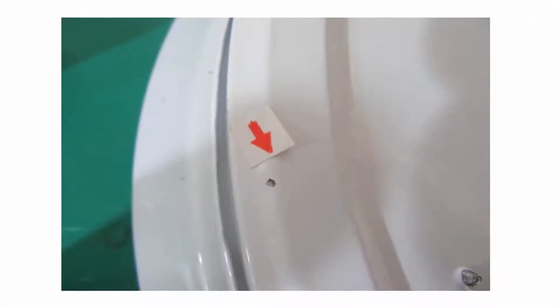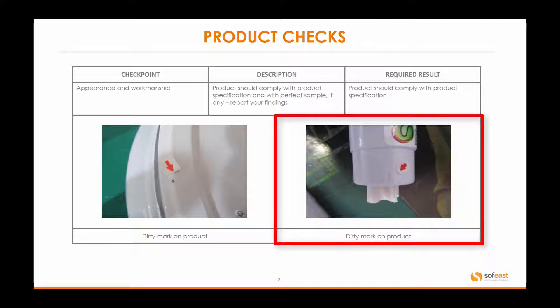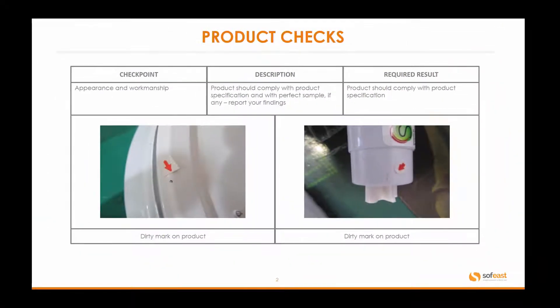The required result would be that the product should comply with the product specification — anything you've written down in a product spec or against the actual perfect sample itself. From an image point of view, you can see on the left-hand side there's clearly a dirty mark on the product, with a red arrow pointing that out. On the right-hand side, again we've got a dirty or scuff mark on a product. It's a potential failure mode that we highlight to you, and you can decide whether that's acceptable or not.